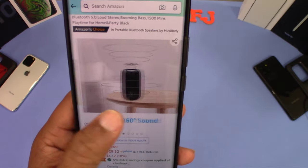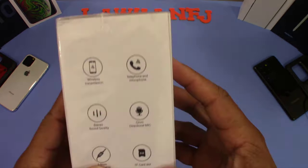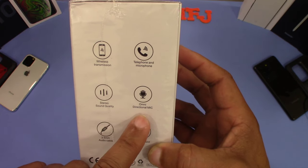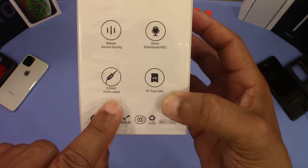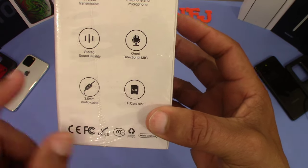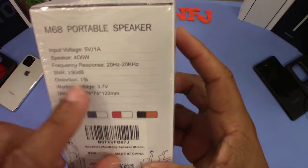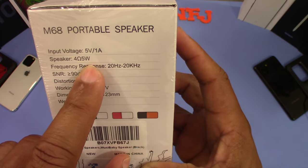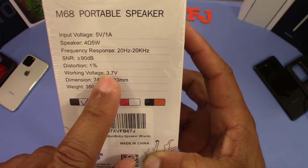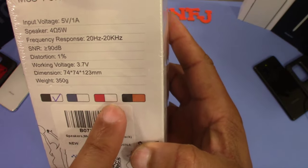Hopefully it sounds good. Here's the box — M68 portable speaker. It features wireless transmission, telephone and microphone use, stereo quality sound, omnidirectional mic, 3.5mm headphone jack, audio cable, and TF card slot so you can use an SD card to play music. Input voltage is 5 volt 1 amp, speaker 5 watt 4 ohm, 20Hz all the way up to 20,000Hz, and 90dB with 1% distortion — good information there.